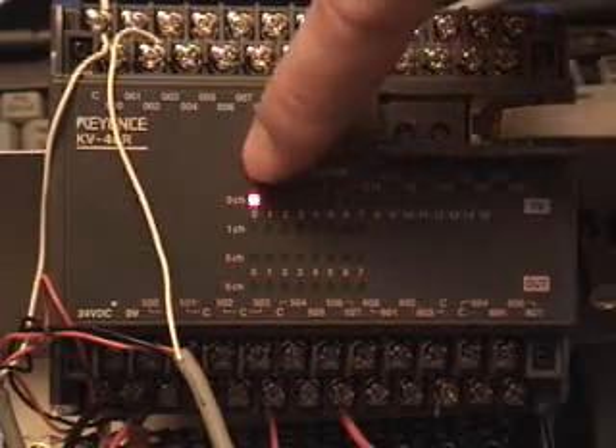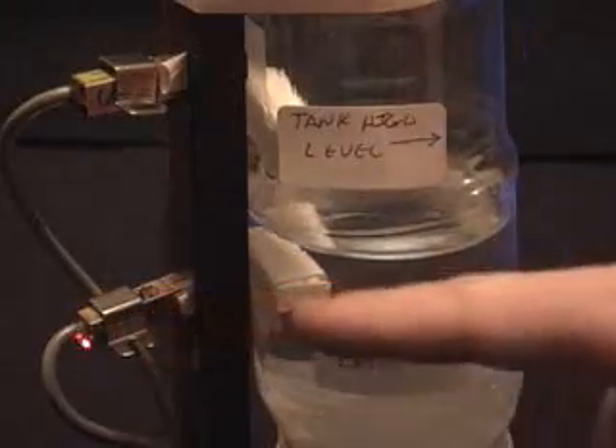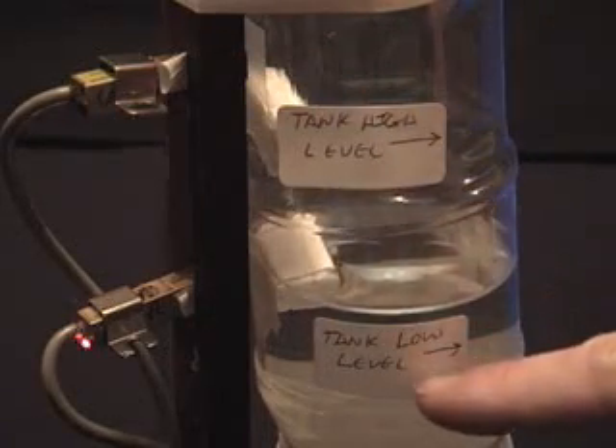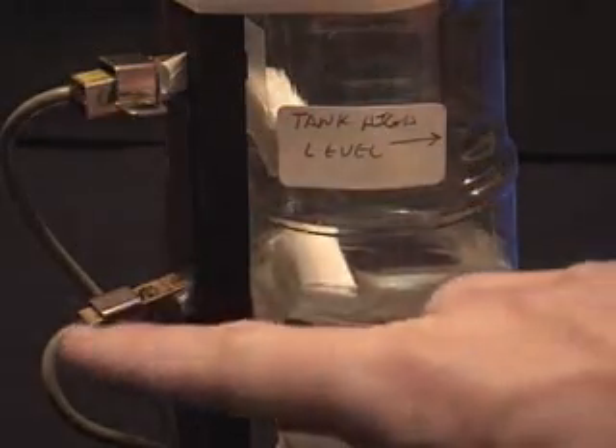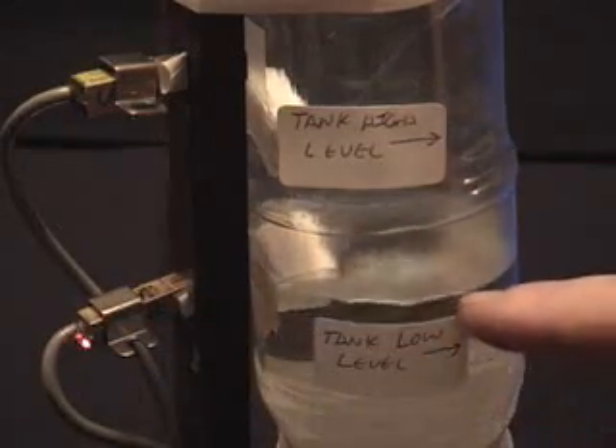It'll drain down until that lower switch goes off, then it'll start the pump on once again. Here's the lower sensor — its light is on, meaning that there's water present. Here's the upper sensor with no light, meaning no water is present. As soon as the water level goes below this lower level, this light here will go off, which will trigger the pump to be turned on. The pump's turned on, and now it's filling itself.